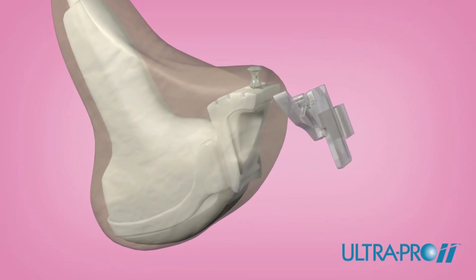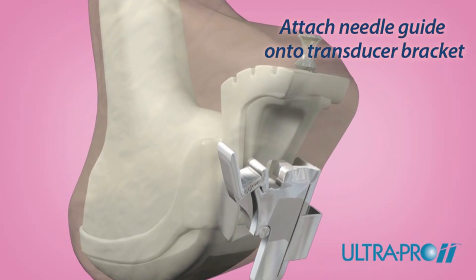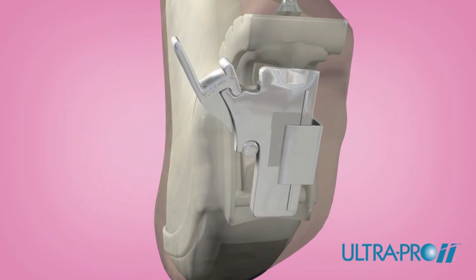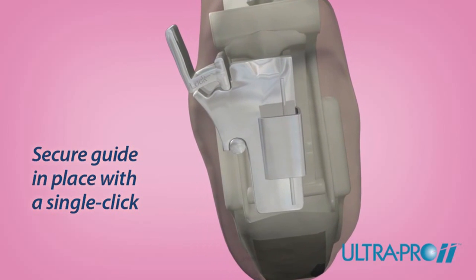Slide the disposable UltraPro 2 needle guide onto the transducer bracket. The UltraPro 2 needle guide features a robust lock for secure attachment to the bracket. Using your thumb, lock the UltraPro 2 needle guide into place by pressing the locking mechanism inward.